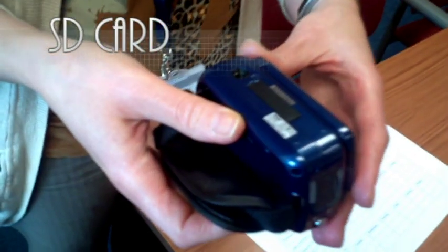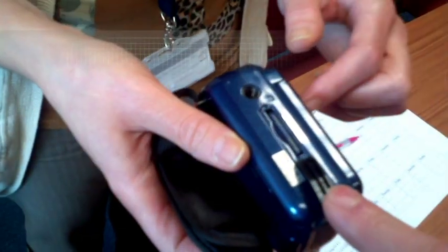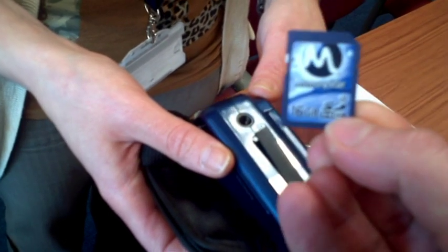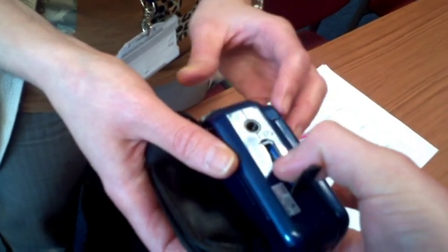The SD card is accessed behind a rubber panel on the underside of the camera. This 16GB SD card is the maximum supported by the camera, and should meet our laboratory's needs, with capacity for about 3 hours of high-definition recording.